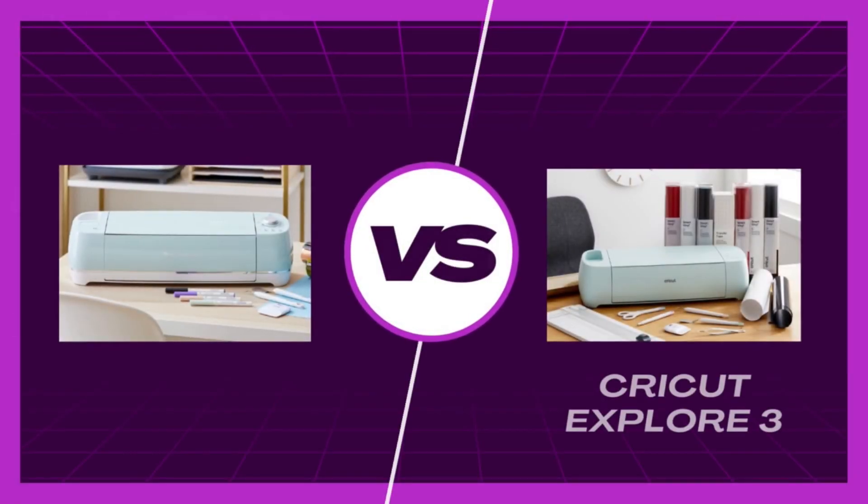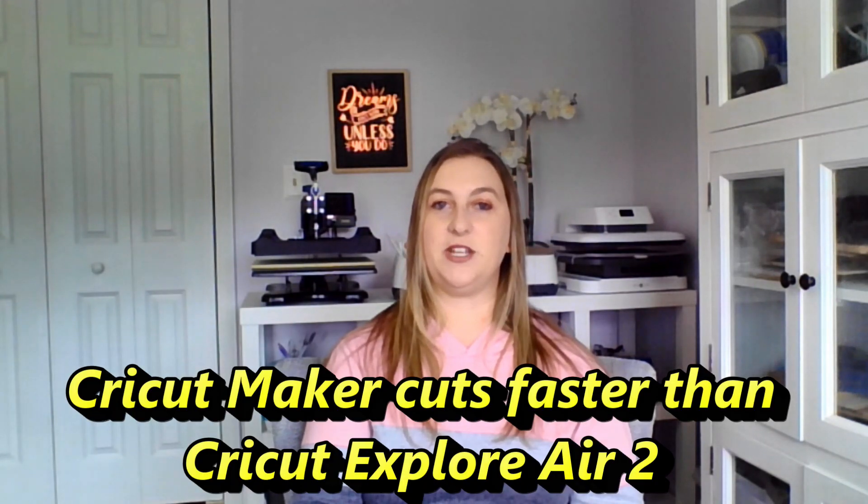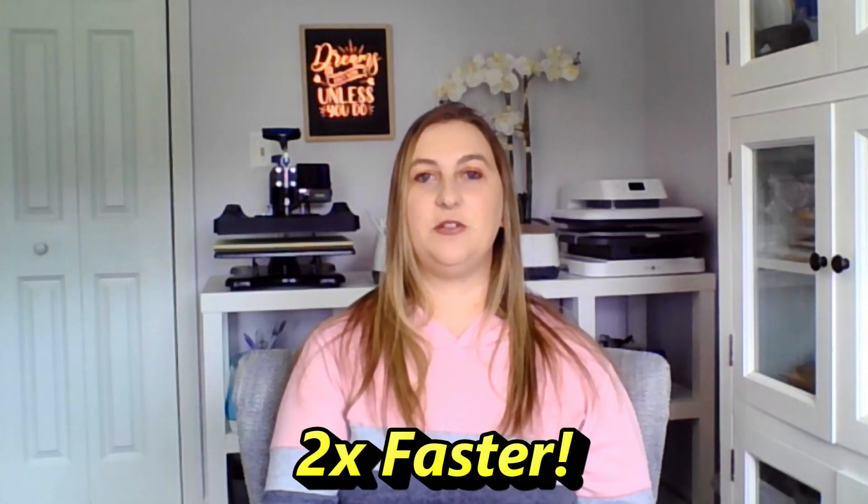Now let's see how these compare to the Cricut Explore series, which includes the Cricut Explore Air 2 and the Cricut Explore 3. The Maker 3 and Explore 3 were released at the same time and share similar features — both support smart materials and mat-free cutting. I used to own the Cricut Explore Air 2 before upgrading to the Maker, because the Maker cuts faster and cuts more materials. The Maker has a fast mode that cuts two times faster than the Explore Air 2, which is important if you're cutting a lot of materials for a business.